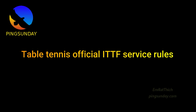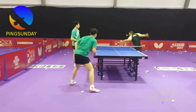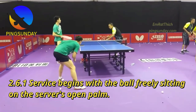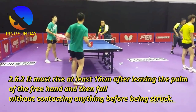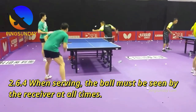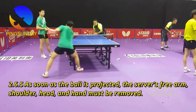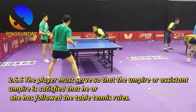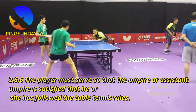Table tennis official ITTF service rules. Here are the official ITTF rules for the serve as explained in the ITTF handbook. Service begins with the ball freely sitting on the server's open palm. It must rise at least 16cm after leaving the palm of the free hand, and fall without contacting anything before being struck. When serving, the ball must be seen by the receiver at all times. As soon as the ball is projected, the server's free arm, shoulder, head, and hand must be removed. The player must serve so that the umpire and assistant umpire are satisfied that the rules have been followed.